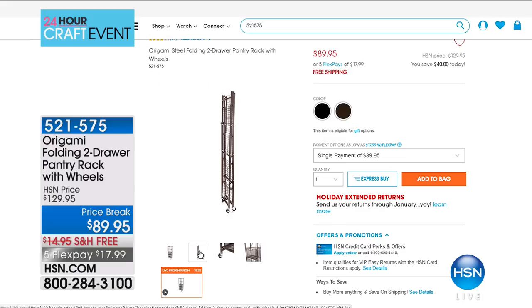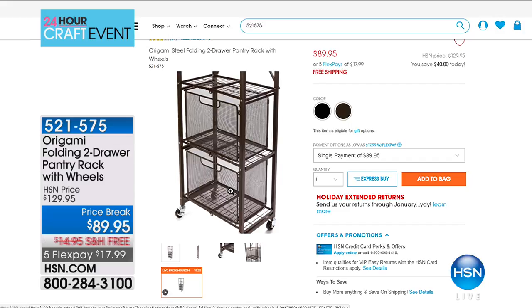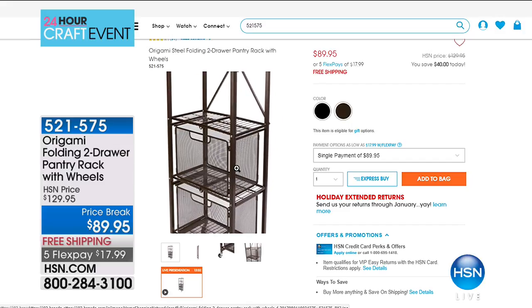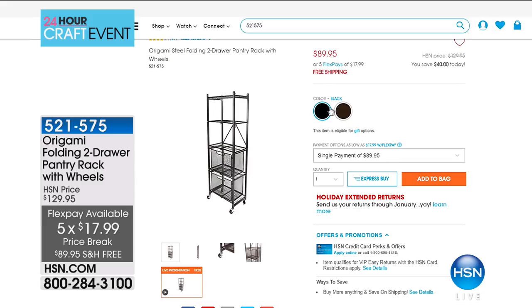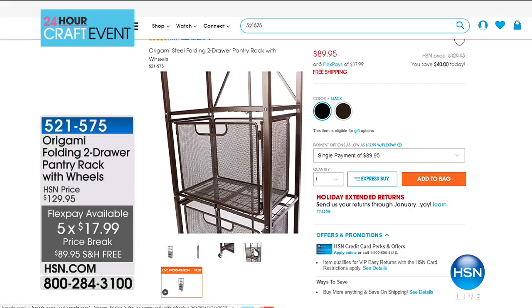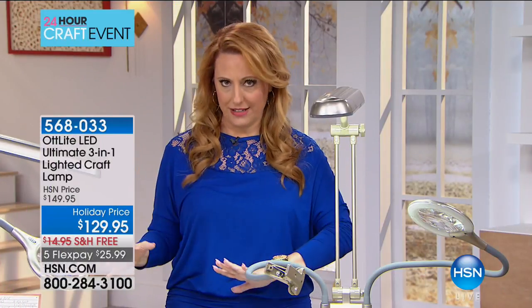The wheels are available in two colors, and we're doing free shipping and handling which saves you $14.95, also five flex pay which is only $17.99 — that's a really good flex pay. If you'd like to pick that up, we've got another hour shopping with you, so I'm going to continue shopping with you.